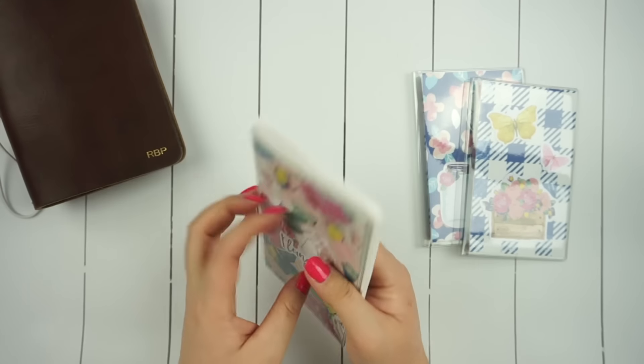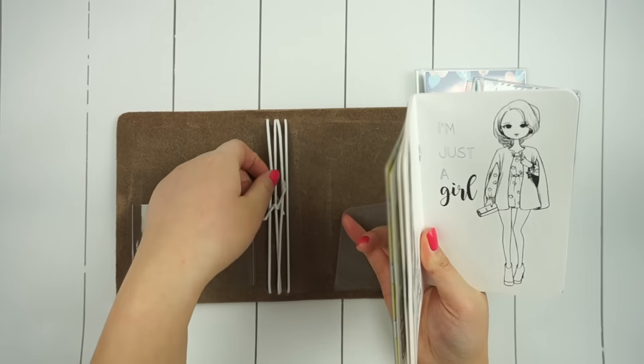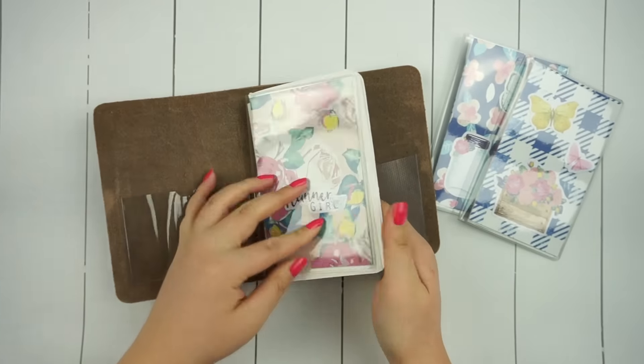I like to arrange my entire booklet together first and then slide it under the strap just so I can see how it looks before I put it into my planner.